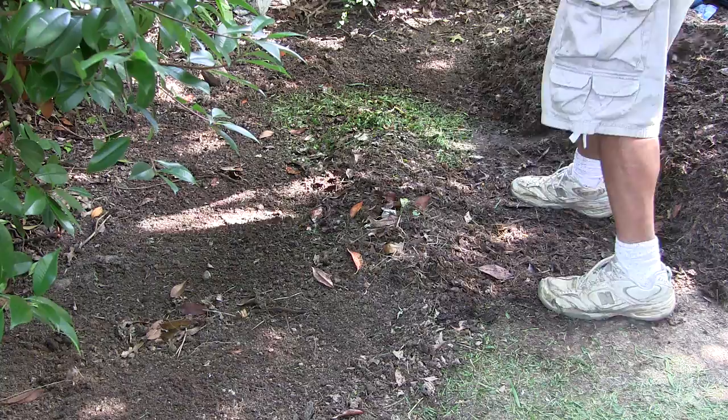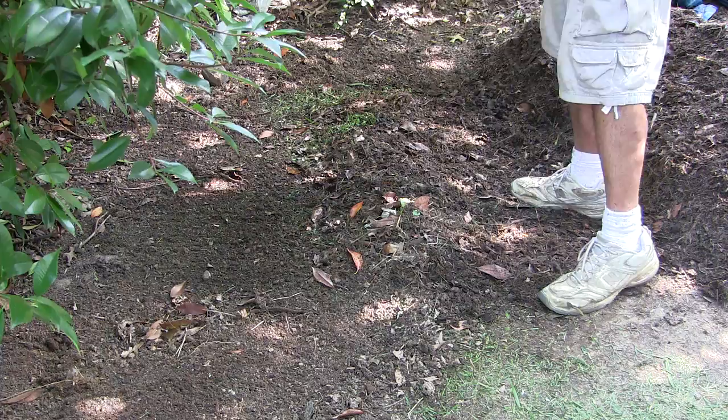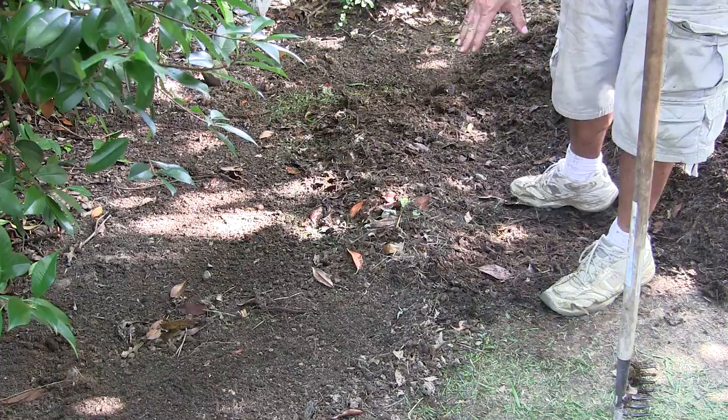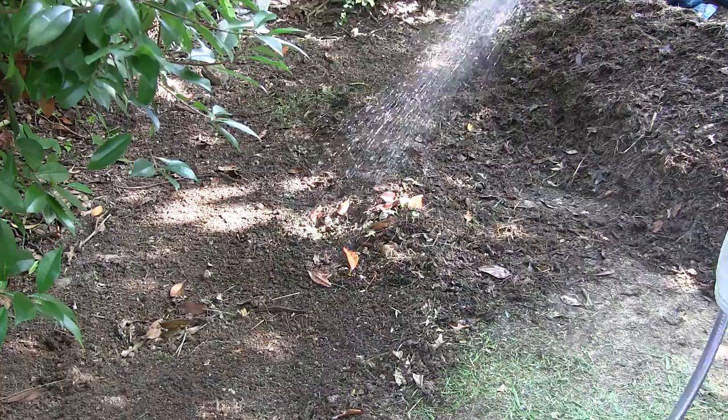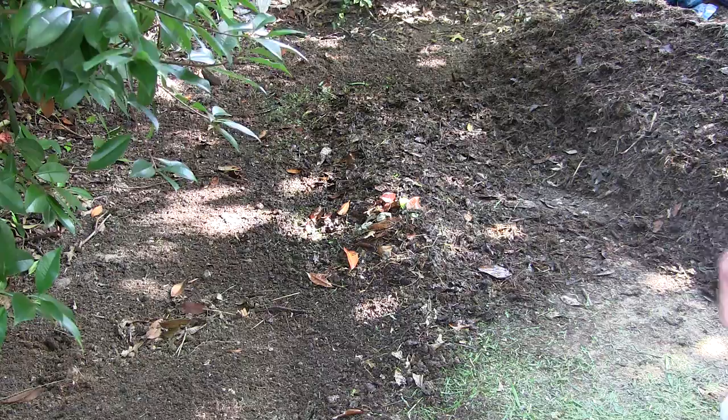The brown layer locks in the heat that the grass generates and keeps the sun from bleaching the pile out. You don't want the sun bleaching your compost pile because it will stop the cooking process. Once the brown layer is on, spray it down, then add more grass.